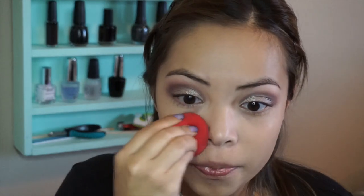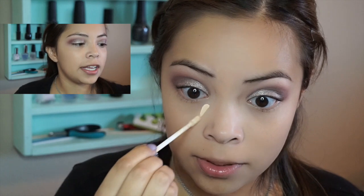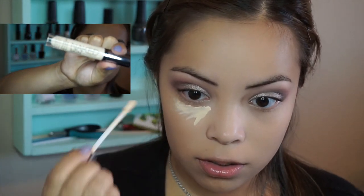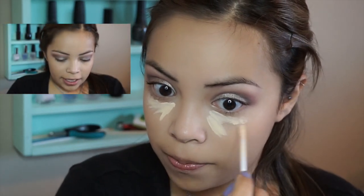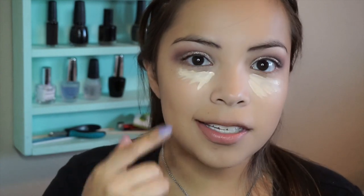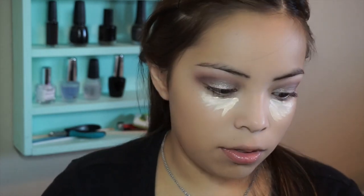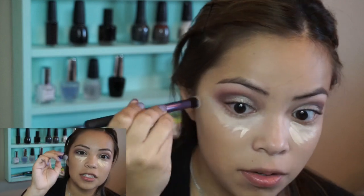I didn't really put a lot, but I still like to do this to make it look even more natural. I'm going to take the Naked Skin Concealer in the color Light Warm, and just make it like a half circle right there underneath — because it's not going to cover all of this down here and it's just going to look like you made a circle. I'm using the Real Techniques Deluxe Crease Brush, but I'm going to use it in here because it fits perfectly.